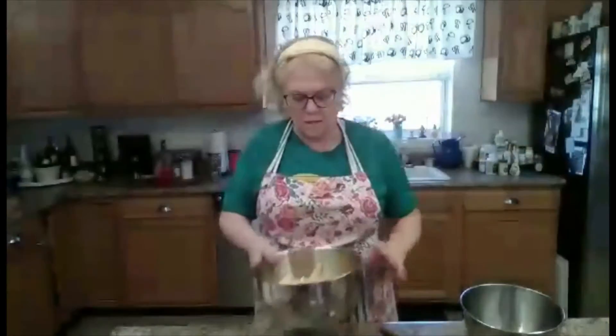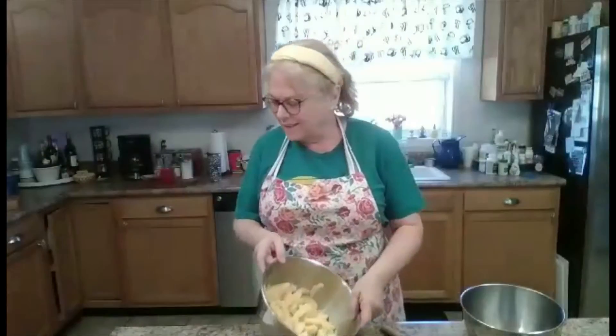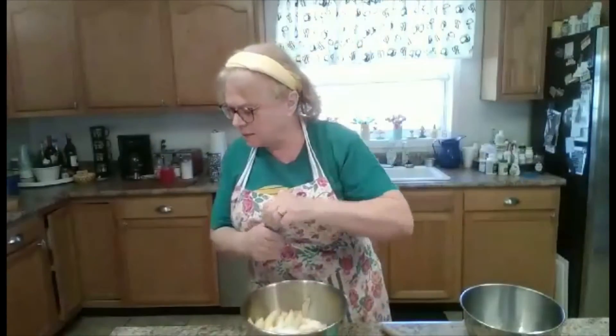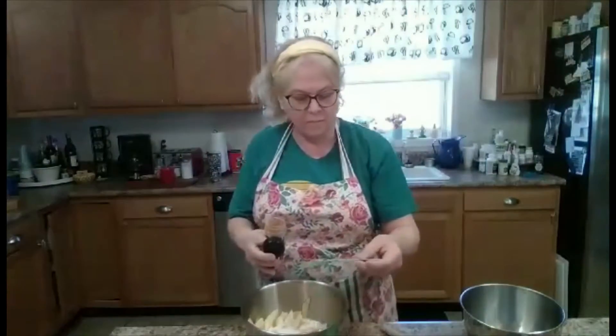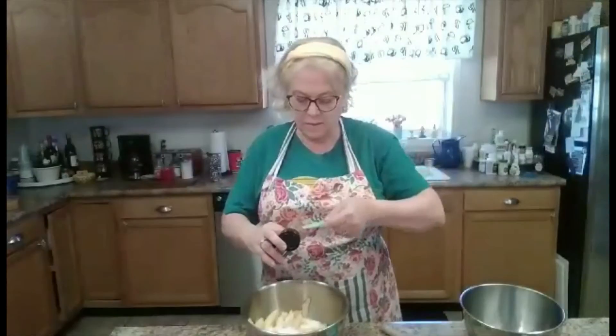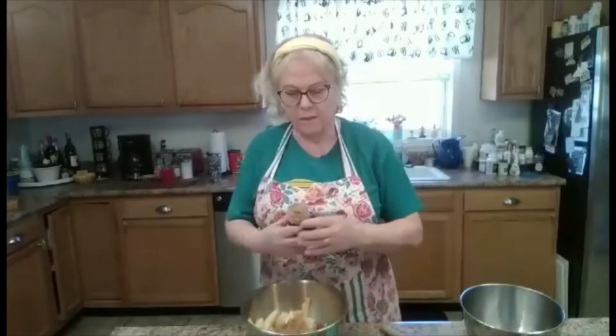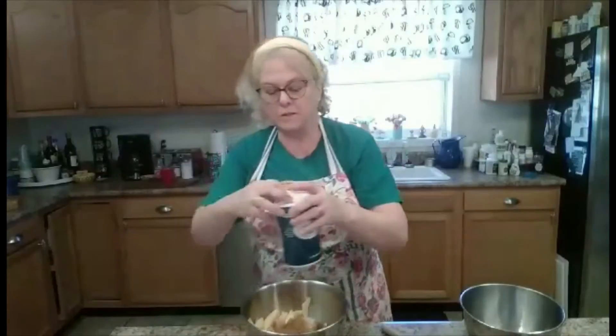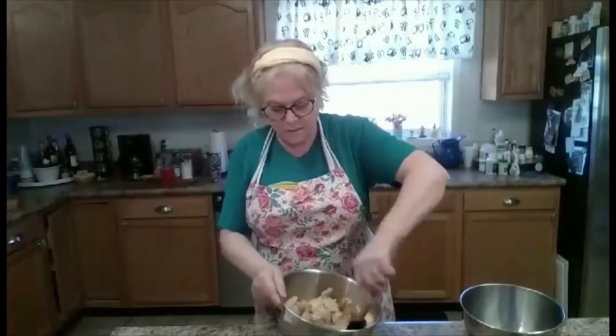I have about four or five cups of apples that I sliced real thin. I put lemon juice on them to keep them a little bright. We have a half a cup of sugar, a half a teaspoon of cinnamon — I'll sprinkle that over. And then a quarter teaspoon of nutmeg — put the nutmeg on there. And then just a little pinch of salt. I'm going to stir that together.